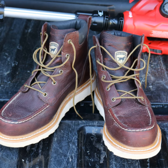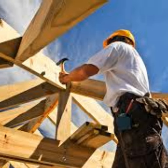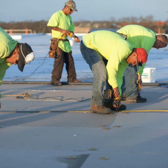We're going to take a look at the Irish Setter Ashbys. If you're on your feet all day and working hard, your footwear is going to be very important to you.